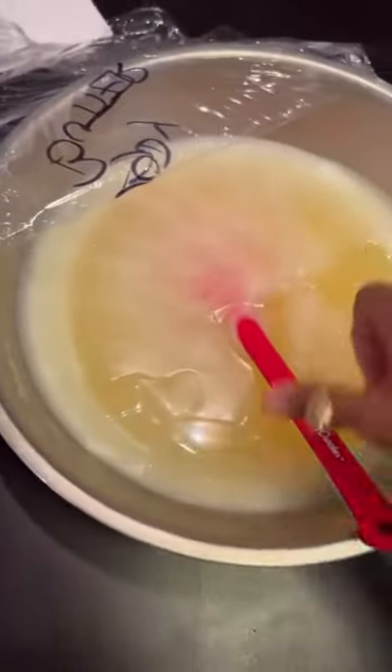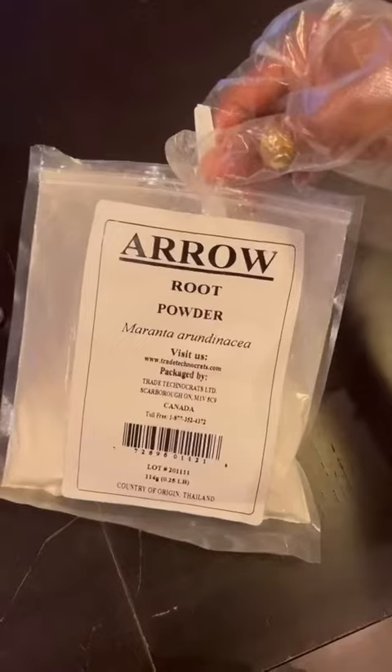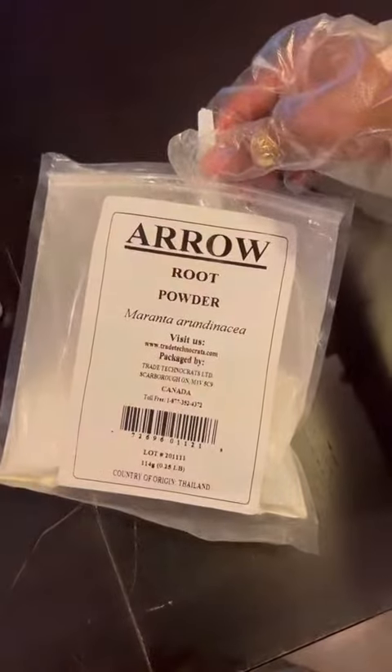Melt that down until it's liquid gold, and here's the key: put it in the freezer until the middle is soft and the outside is still solid. I promise that's key to a creamy body butter.